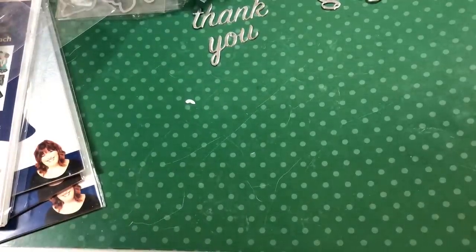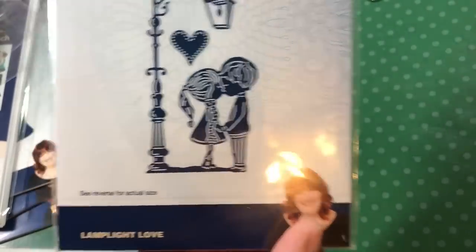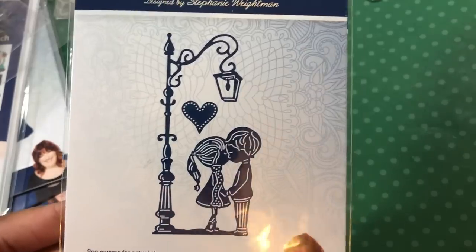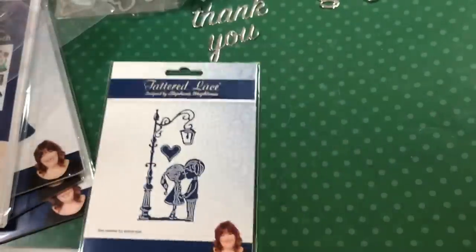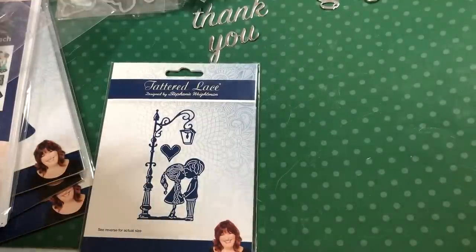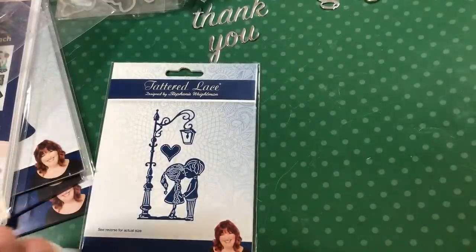So the first thing — I got most of these on clearance deals, and a couple are new releases. But it is what it is. I got this one, which is fabulous and gorgeous. I cut it out so you can see what it looks like, and it's actually bigger than I thought it was. So that's always interesting.